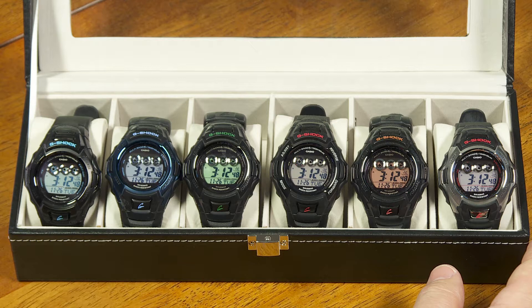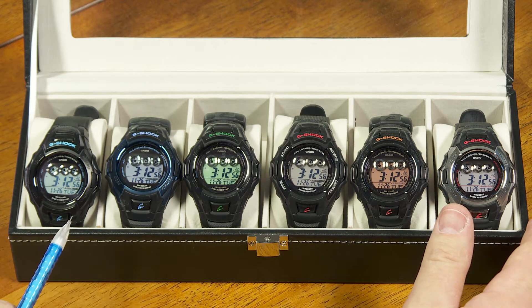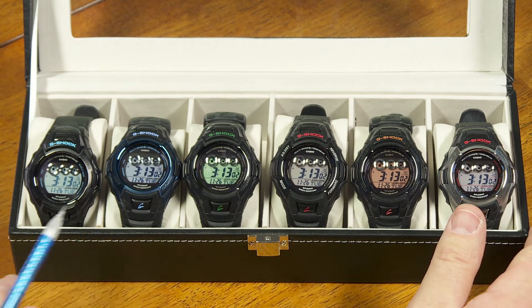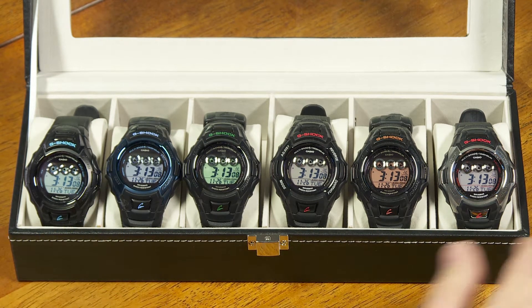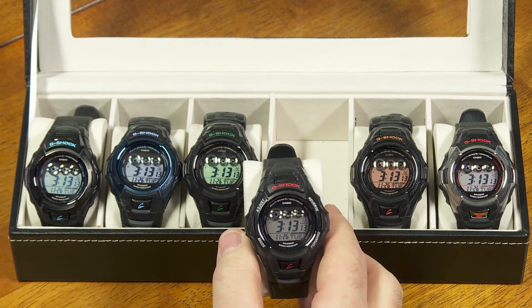A lot of G-Shock watches behave the same way when you get into these diagnostic screens, but I'm going to show you on this particular lineup of watches. These are all variations of the GW-M500 and the GW-M530. They all use Module 3405, so all of these watches will behave exactly the same as each other. I'm just going to pull one out at random and show you how to get into the diagnostic screens.